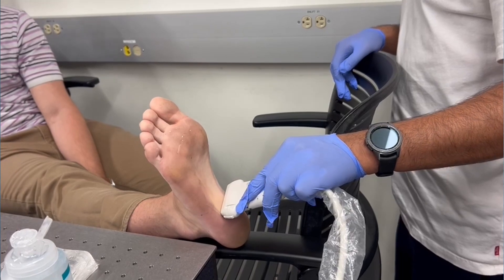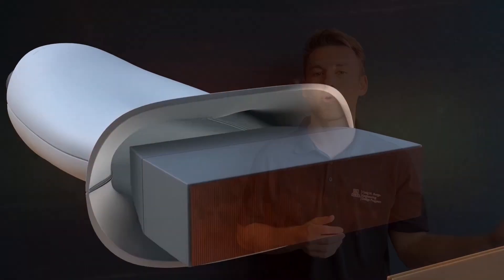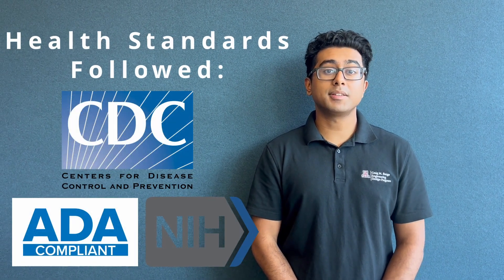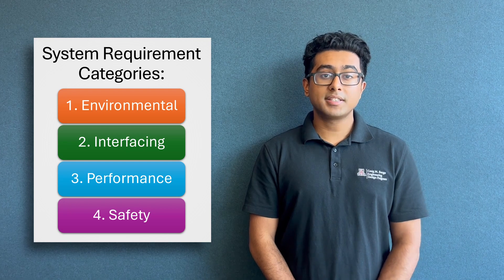Motivated by the challenge, our team set out to engineer a system capable of scanning the plantar foot structures with consistency and accuracy. Our goal was to enhance existing ultrasound technology, accommodating a variety of different patients. Because the system is used in a biomedical setting, there are specific and imperative requirements that must be met to ensure the system's feasibility. The requirements can be broken down into four broad categories: environmental, interfacing, performance, and safety.